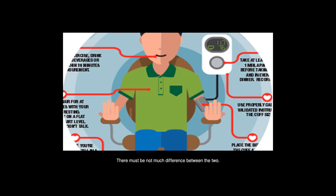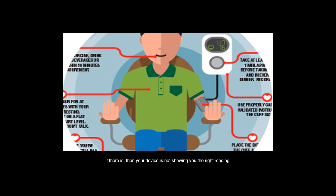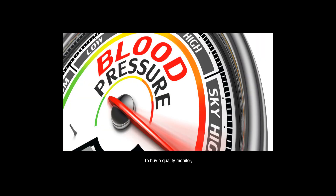You can reset the device and see if the reading improves. Better still, take two readings half an hour apart — there must not be much difference between the two. If there is, your device is not showing you the right reading. To buy a quality monitor, MedicalBazzer is the best online platform.